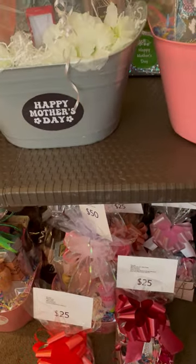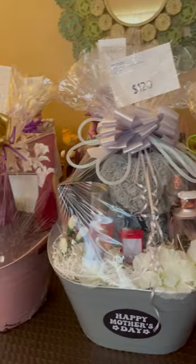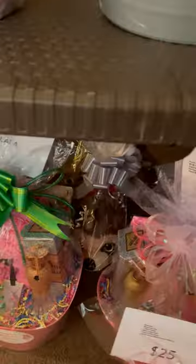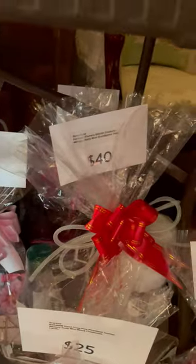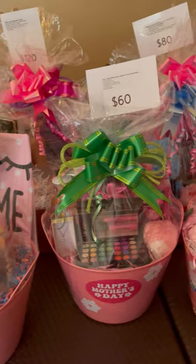I'm just about ready, guys. And I hope you other basket makers are out there getting things set up and ready, too. Good luck, guys. Don't work too hard. And I will see you in the next video. Please like, share, comment, subscribe.